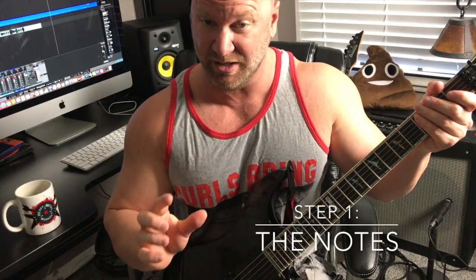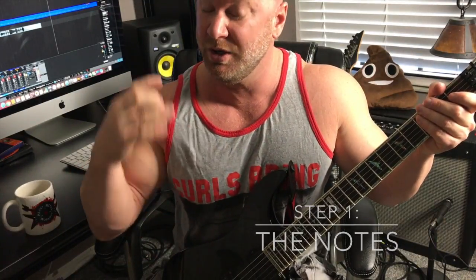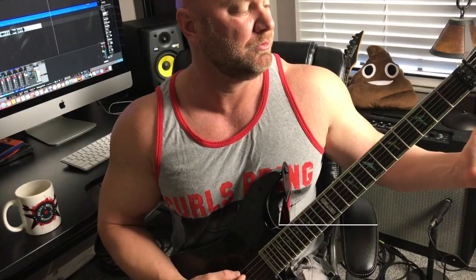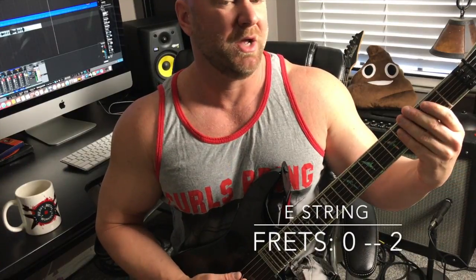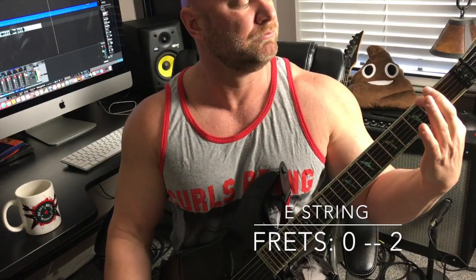Step number one, I'm going to just give you the notes that we're hitting. Because once you know the notes, it's going to be easier to integrate those techniques — the hammer-on and the alternate picking. So the notes we're hitting here: we're doing the open string, the E string, and then the second fret. That's the very first part — we're just going back and forth.